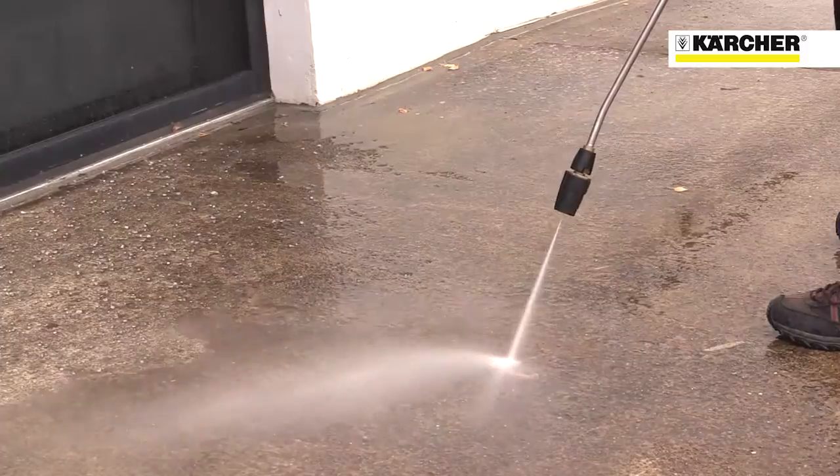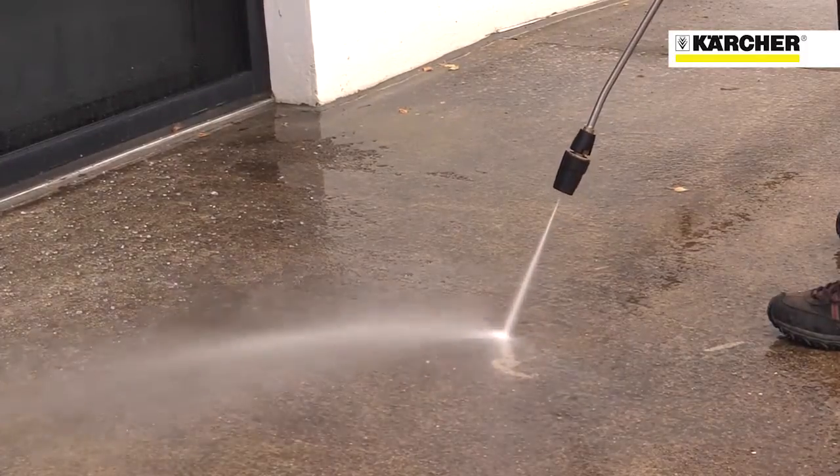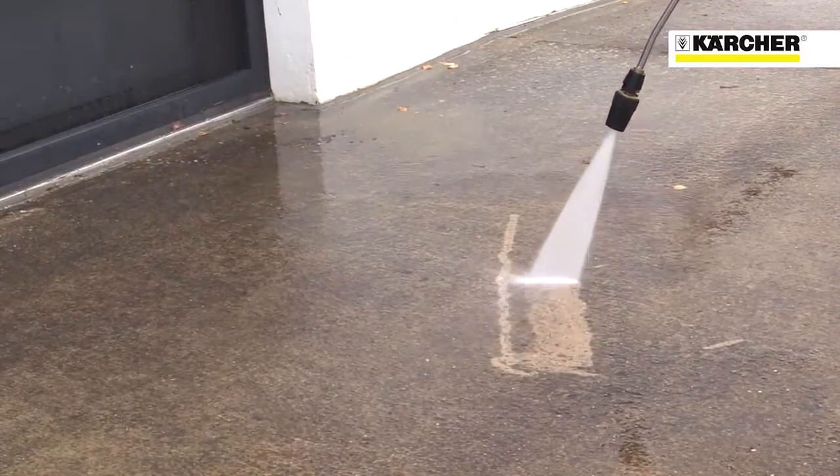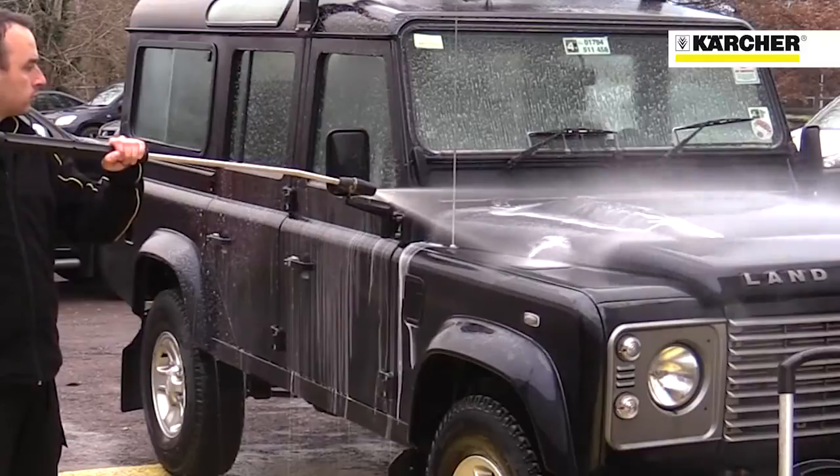The triple nozzle offers a pencil jet for the most stubborn dirt, fan jet for normal use, and chemical jet for applying detergent at low pressure.